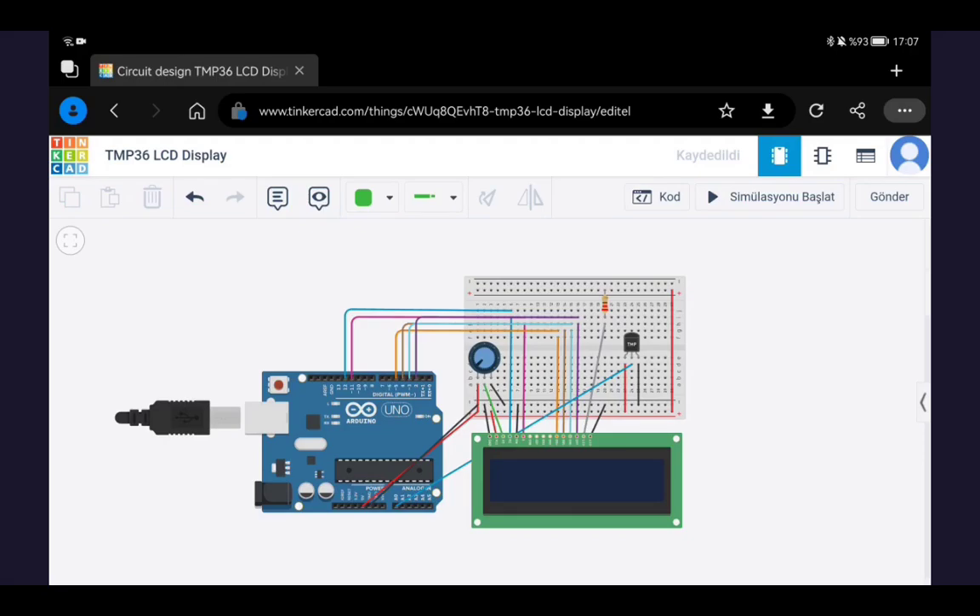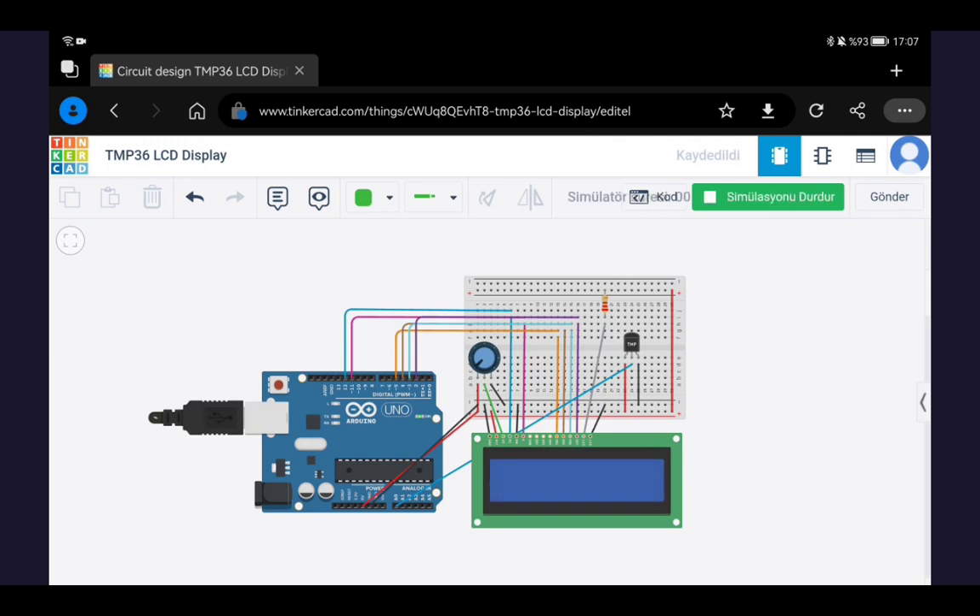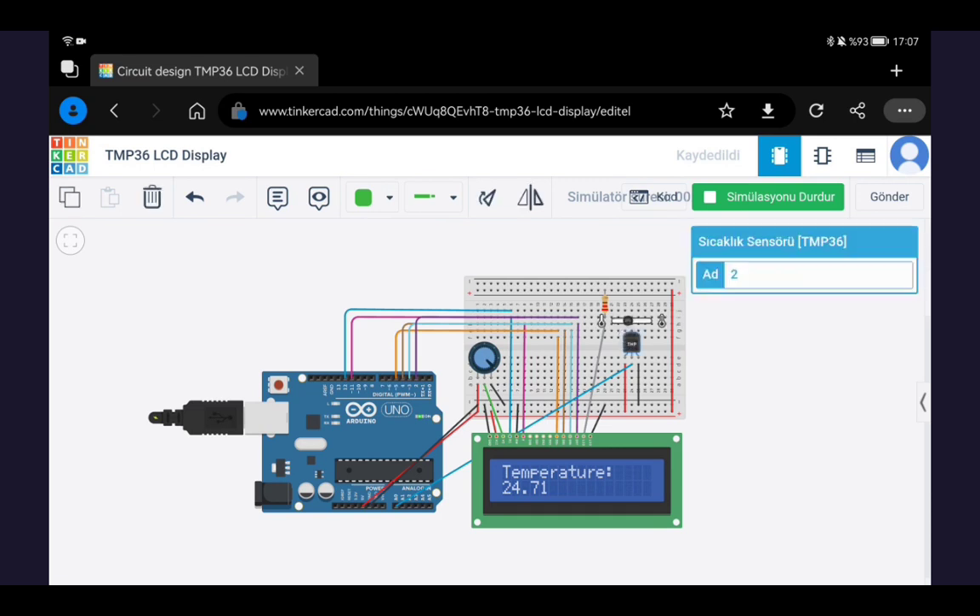As you can see here, I connected the LCD with Arduino using a potentiometer. Let's start the simulation. To read the values on the LCD, we need to turn the potentiometer, and then we can see the temperature values. This is the TMP36 temperature sensor — when I change the values on this sensor, you can see the change on the LCD.